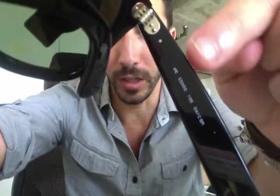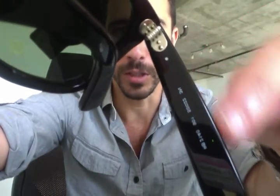If you guys have any questions, please feel free to comment, call us, or live chat and we'll help you get the exact lenses you want for your Ray-Ban 2140.